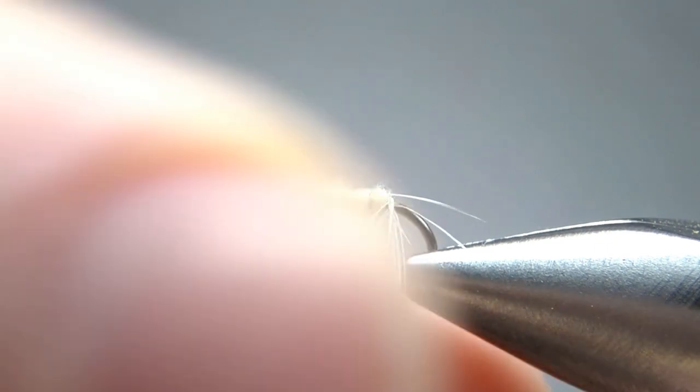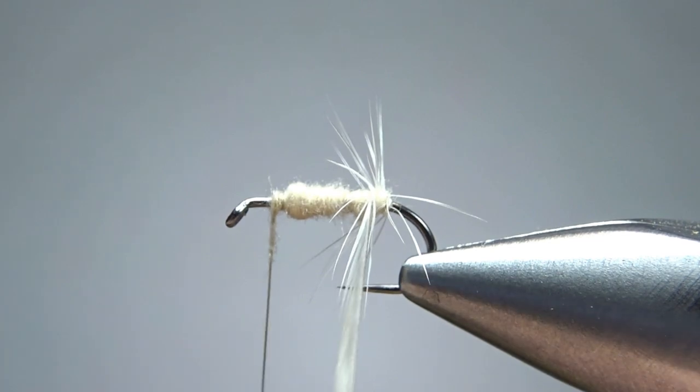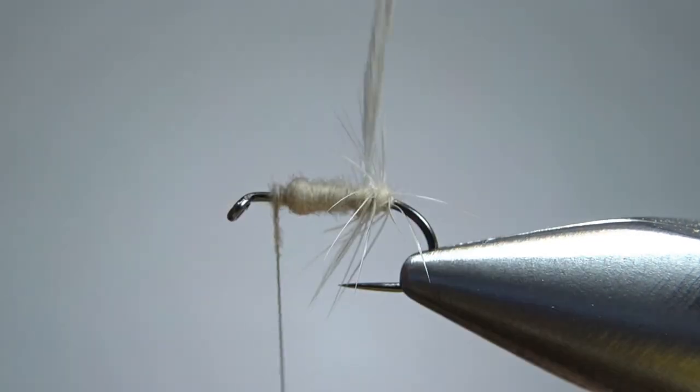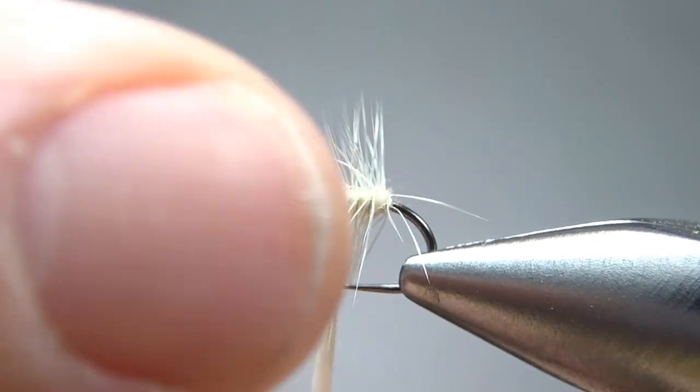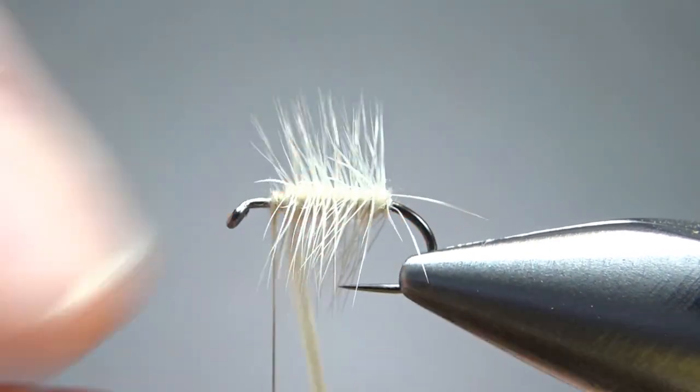It's up to you how close together you want to put these hackle wraps. If you don't want a real high floater, you could probably get away with three or four wraps. But the water I'm anticipating fishing this in, I want something that's going to be a pretty high floater, so I'm putting them pretty close together.